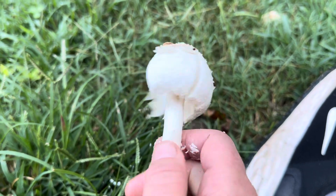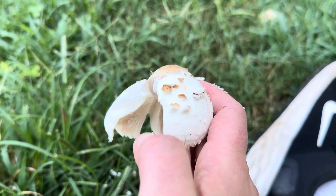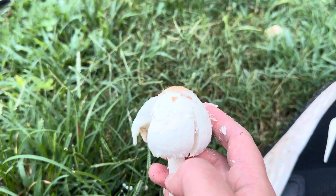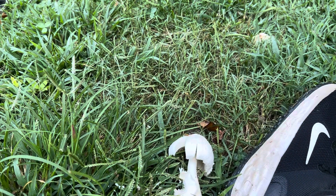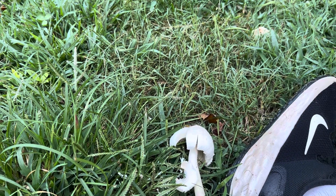Anyway, that's all I have for you. I just wanted to point out — I saw this and I'd made videos before and described these scales as almost like colored pencil shavings, but I saw this specimen and it's a perfect example. So I stopped my run to talk to my mushroom friends for a minute. I hope you have a great day.